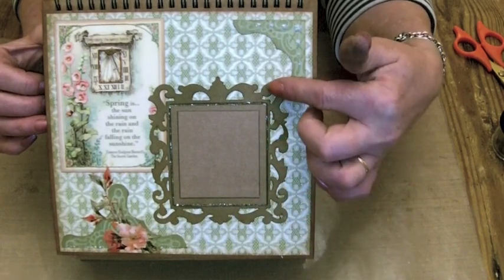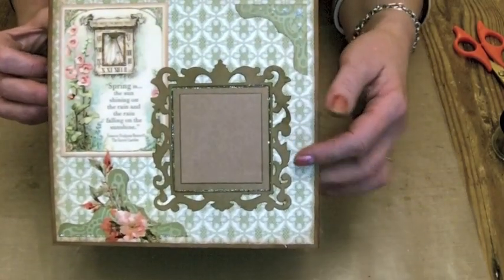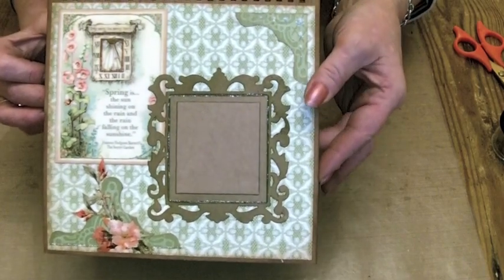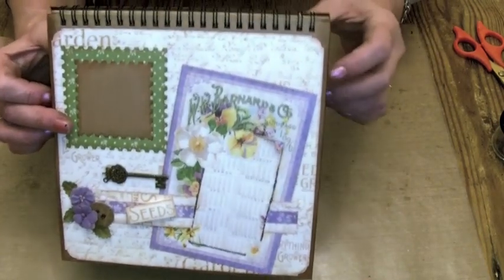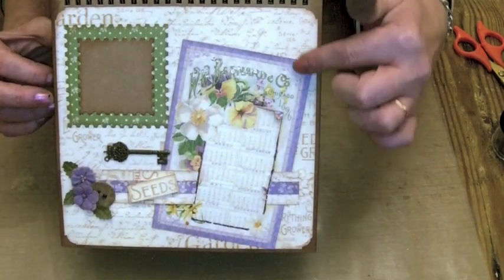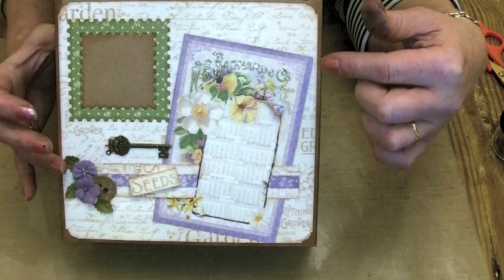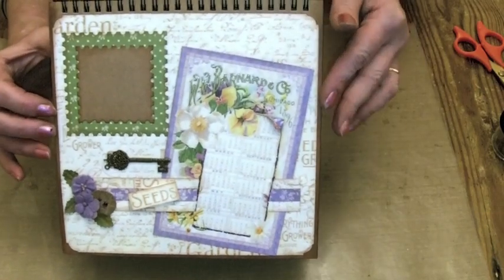So this is one of the Sizzix framelits and there is some glitter on that. This one's got stardust stickles around it and then I've just highlighted the sundial here. And then there's a place for a photograph to go on the page there. I've just slightly cut apart the image here, put a belly band across and added some flowers and a little staples key — and again a place for a photo mat.